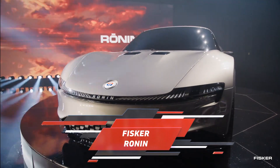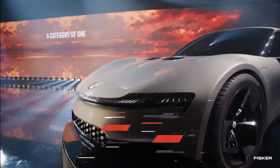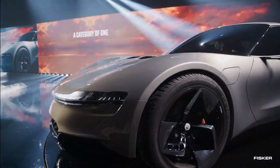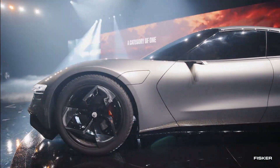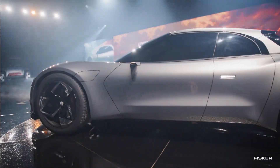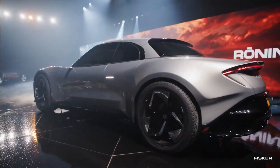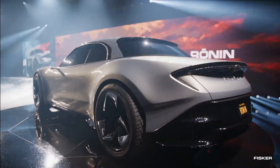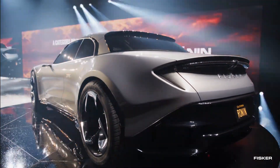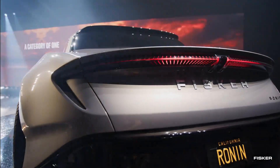Apart from its association with the action-packed 1998 movie, Ronin refers to a masterless samurai — a skilled sword for hire wandering the land, ever prepared to face any adversary assuming a fighting stance. This makes it a suitable name for the new Fisker Ronin, designed to take on a legion of sporty electric cars approaching on the horizon. The executive jokingly hinted at the movie connection during the vehicle's unveiling.